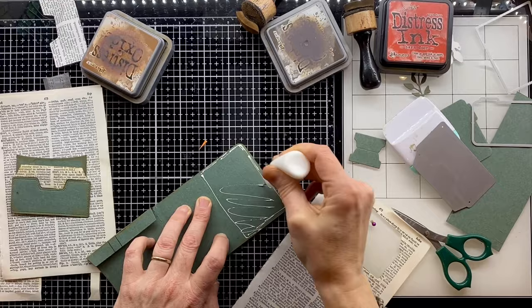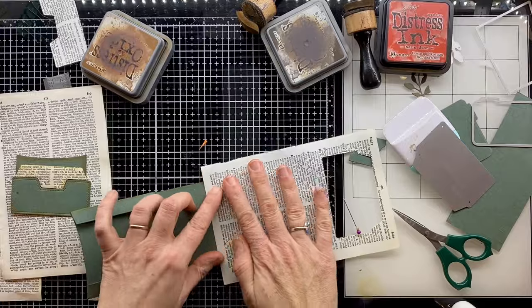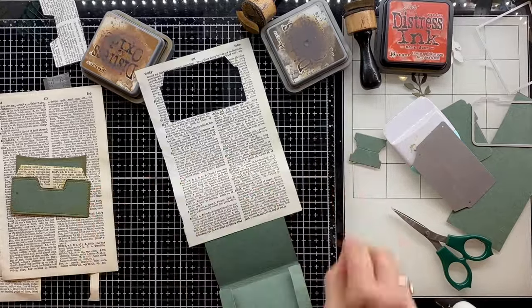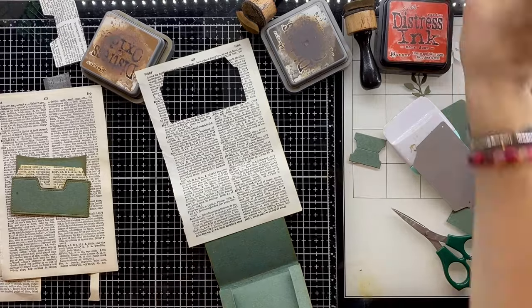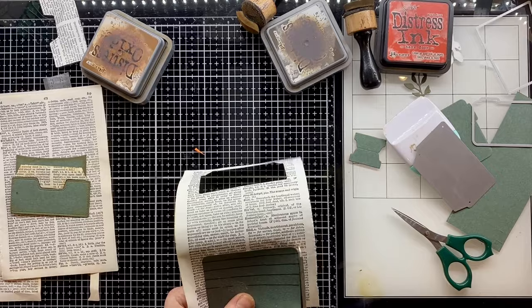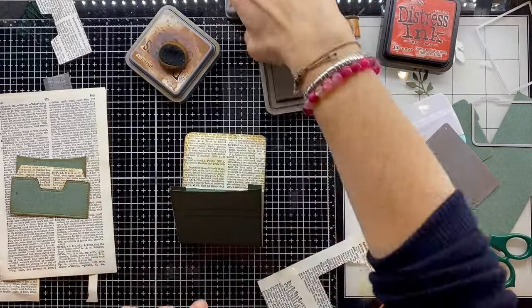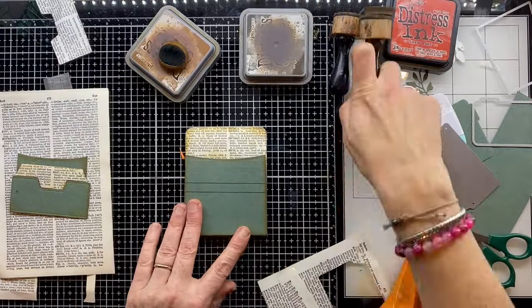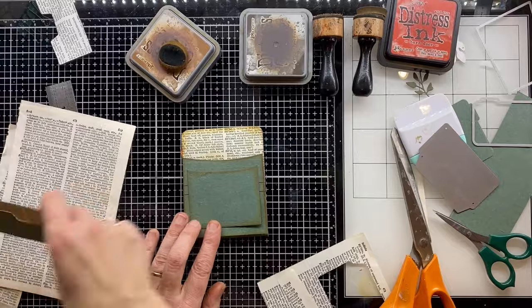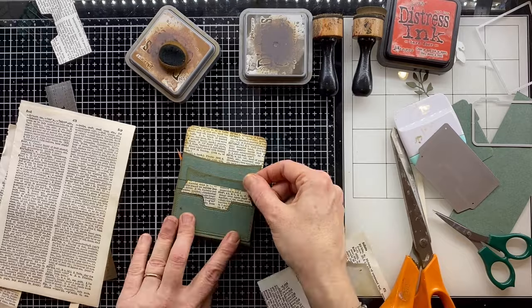This stacked pocket is going to give us lots of space. I'm doing the same with the dictionary page on the back piece — putting some glue down and sticking the page on top so I can cut around it. This little pocket gives me that feeling of somewhere I stack all my seeds. Again, Tea Dye on the actual page, Vintage Photo around the edge, and a tiny bit of Ground Espresso on the very edges.